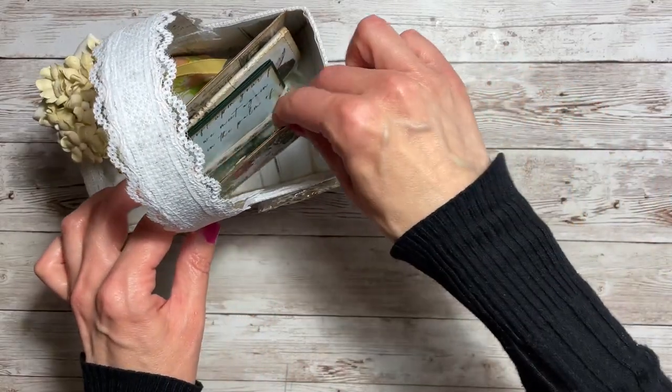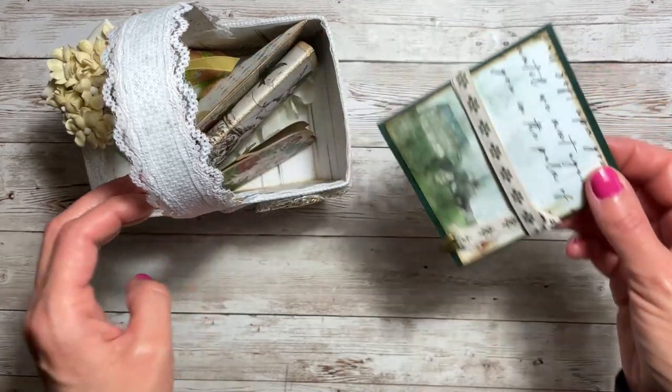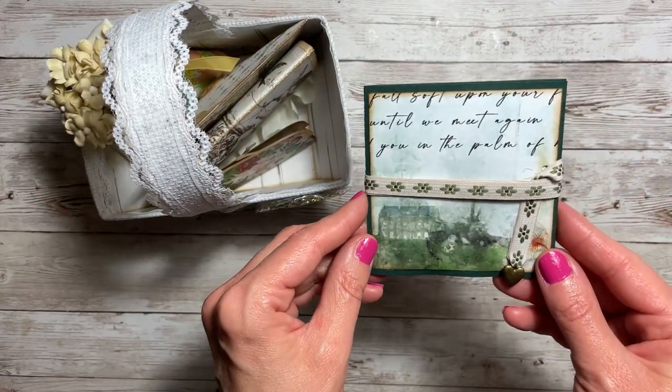So let's put our coin purse away and get out our next item, which is a little mini photo album.